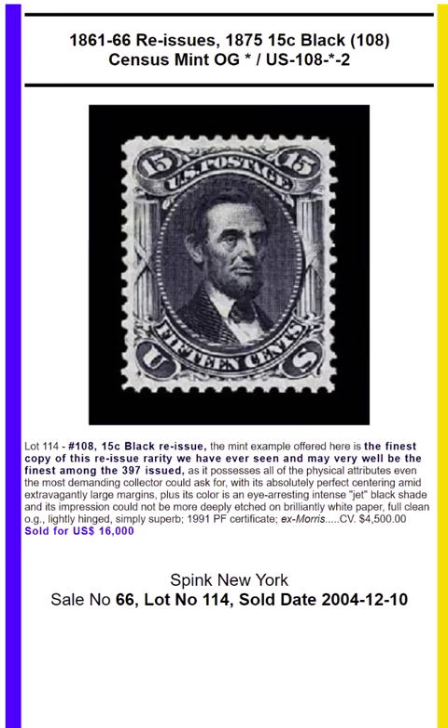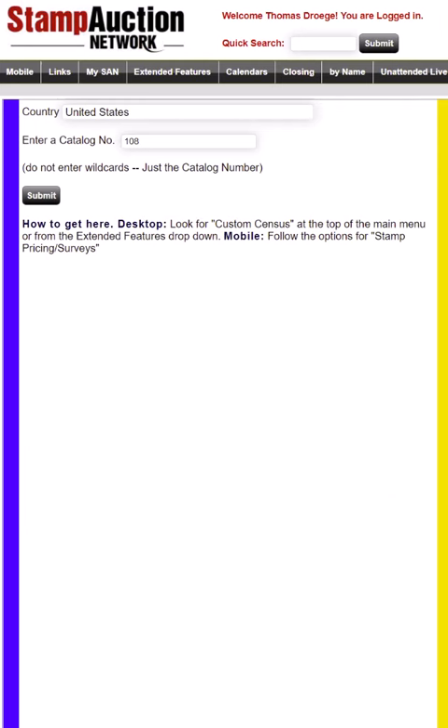Today's video is on the 1875 15-cent black Lincoln. It's the reissue of the 1861-66 issue, Scott 108.